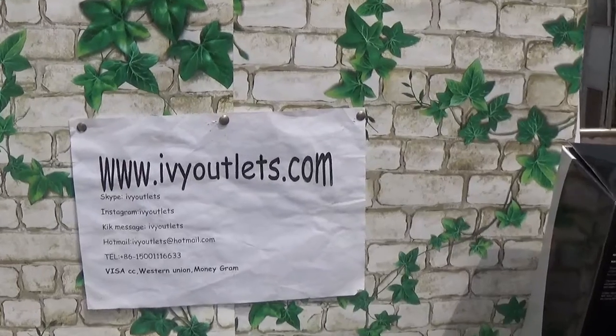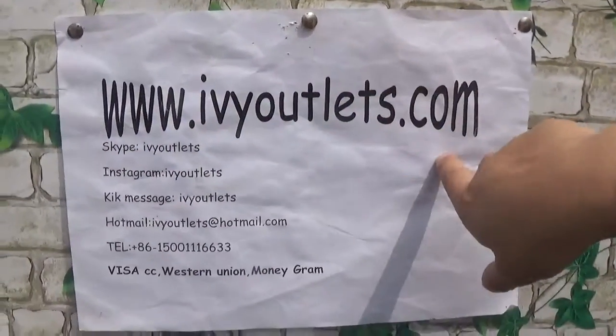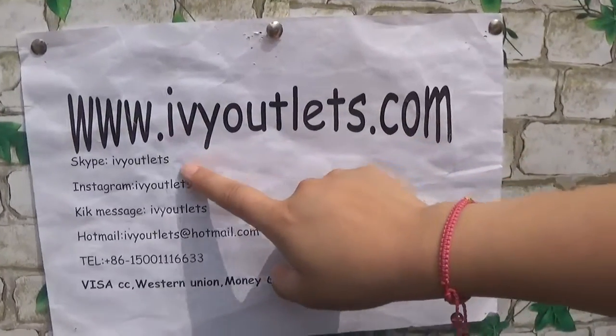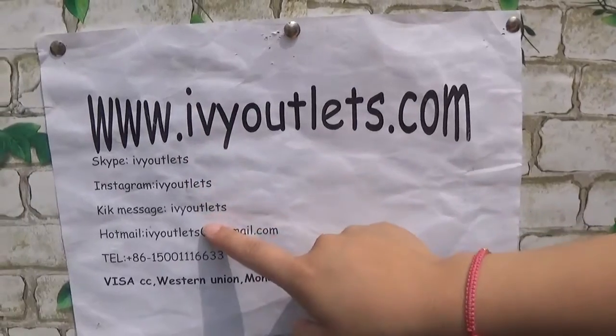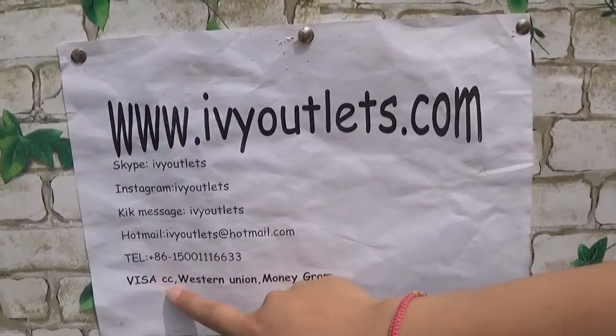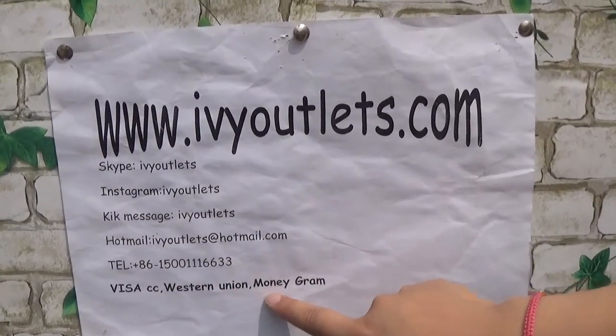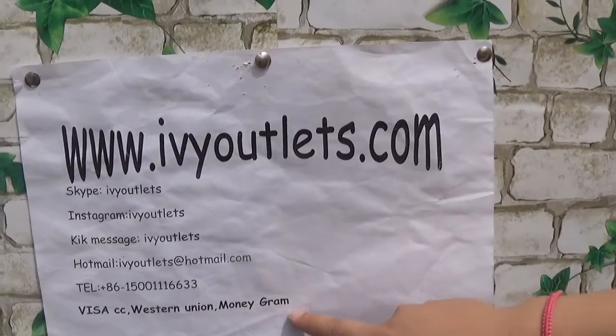Hello everyone, this is Lucy from rvyautolus.com. This is our information page. You can reach us on Instagram and message on all platforms at rvyautolus. There are three methods for payment on our website: credit card, WhatsApp, and MoneyGram.